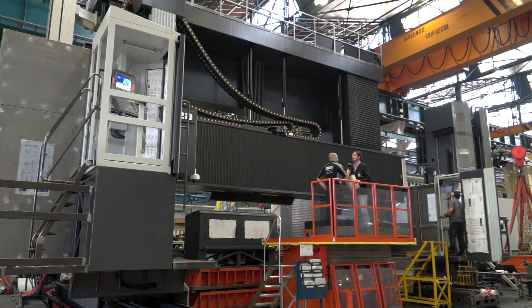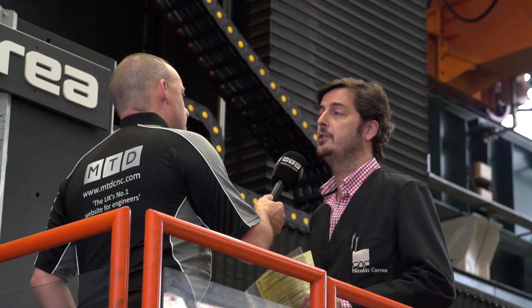This is the biggest machine we have produced at Nicolas Correa in all our history — a history of more than 70 years producing milling machines.